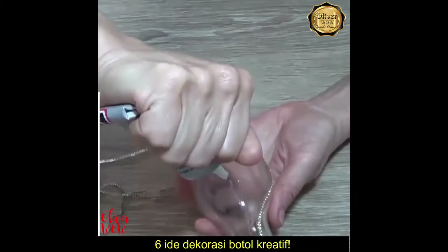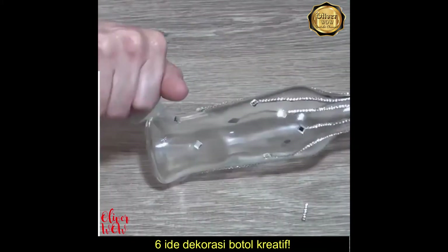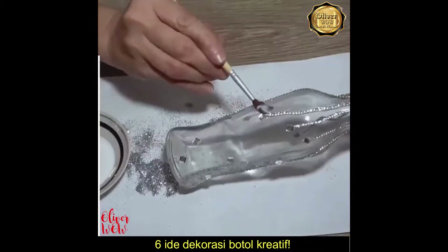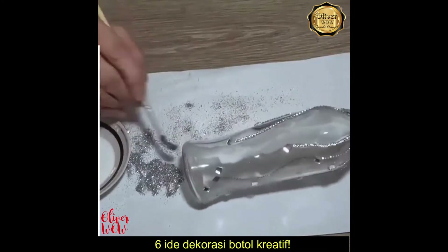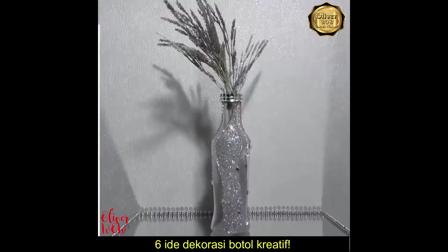For the second idea, the DIYer is turning a simple glass bottle into a beautiful vase. The materials that you will need for this idea are a glass bottle, wide wood glue, polymer adhesive, glitter and shiny decorations.